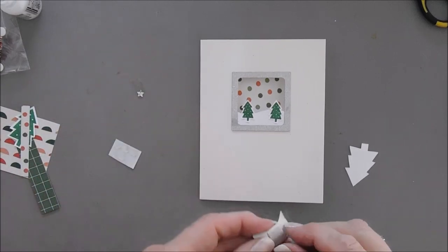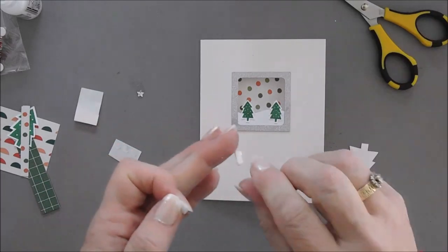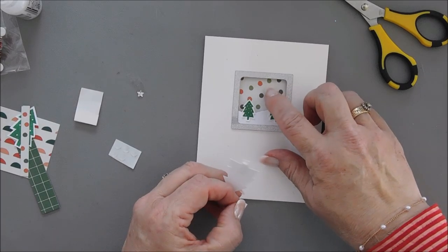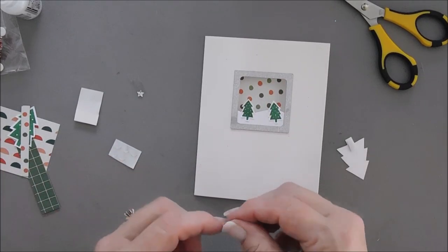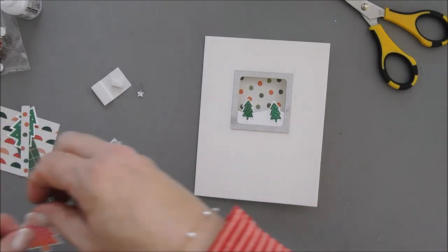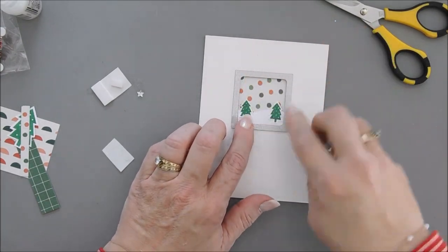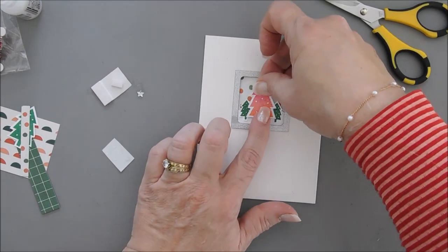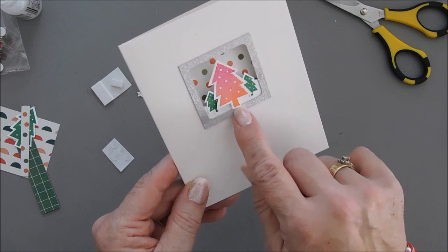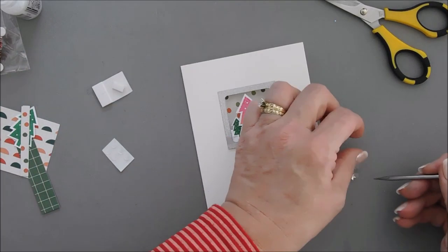Take our big tree and use half of a foam square — trim it in half because you just want the trunk area adhered. The rest of the tree is going to be in the open area of the window frame. Place this in between the smaller trees so the bottom of the tree hits the bottom of the frame. After this is done, take our little star and add it to the top of the big tree.